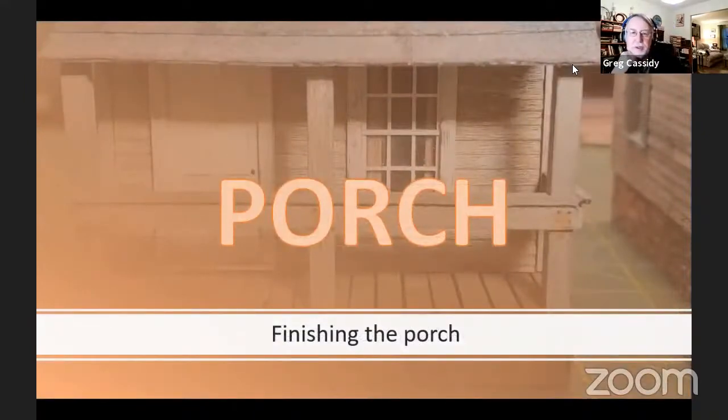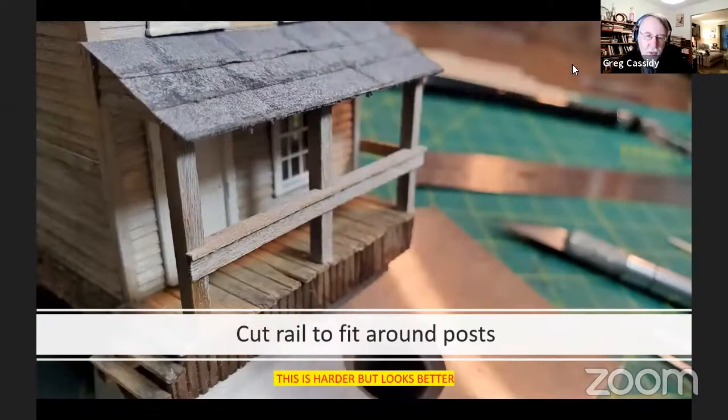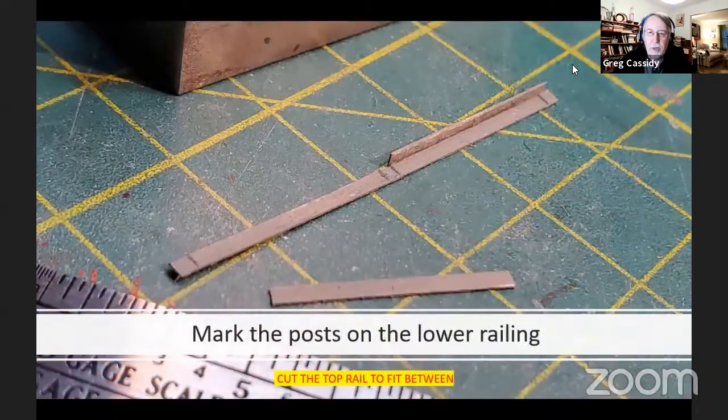Now we're going to finish up the porch. For this railing, we're going to use the same 1/32nd by 3/32nd strip wood. I'll show you two ways to cut the top rail. The first way is a little harder but looks better — it's shown in the instructions, where you cut notches that have to be in the right place for the posts. The easier way is to have separate rail pieces on top of the lower rail. You just take your lower post, hold it against the porch posts, mark where they go, and cut a piece of upper railing to fit between the marks.